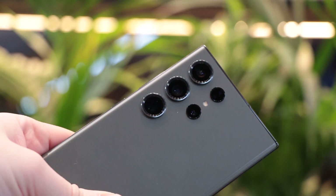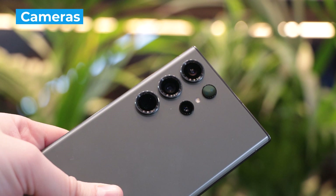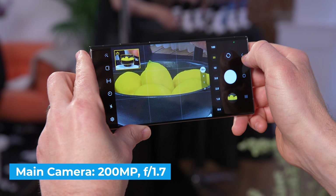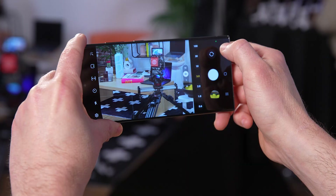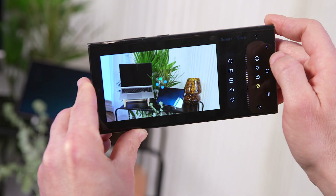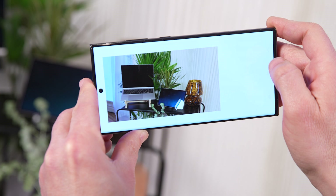The Galaxy S23 Ultra is the first flagship phone in the U.S. to pack a 200 megapixel camera, and Samsung says this sensor can deliver poster-sized prints. The adaptive pixel sensor can combine 16 pixels into one larger pixel for brighter and more detailed photos, especially in low light. Shooting in 200 megapixel mode also gives you the option to reframe the image after you shoot. The software on my unit wasn't final, but I was impressed how I could crop in on Samsung's laptop and a plant without losing much sharpness.